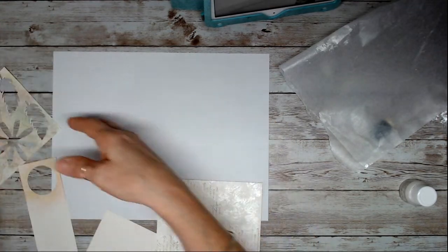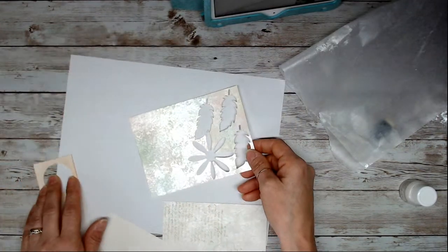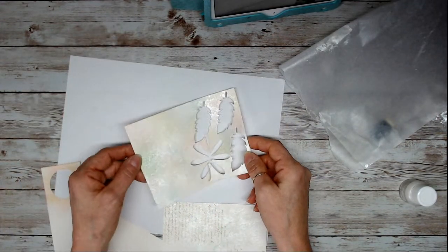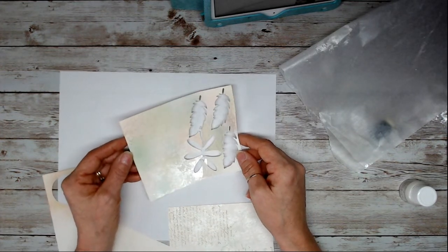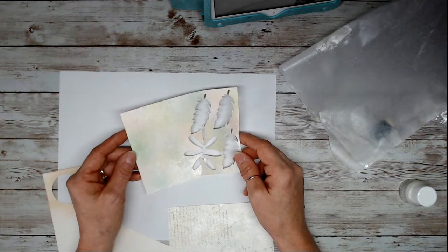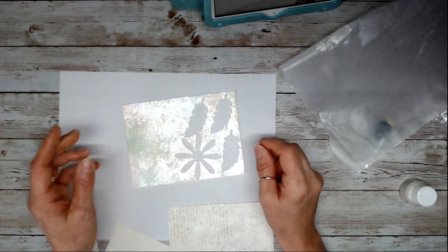Now you can see the paper here — see all that shiny? You can see the blues and the pink and a bit of yellow — that mother of pearl effect.